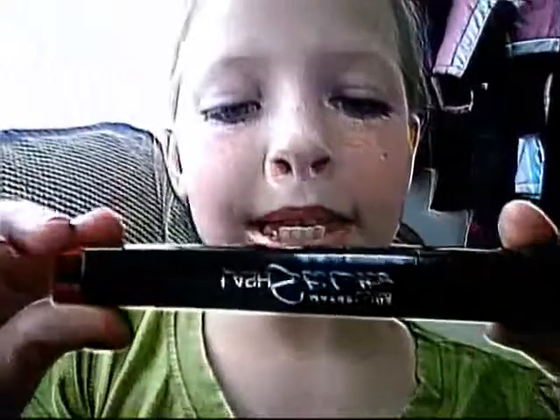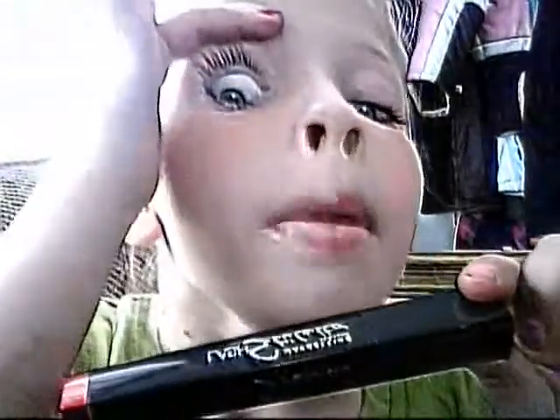I'm going to start off with my Maybelline New York Lash Stiletto. I'm loving this. It makes my eyes look bigger and longer and fuller and nicer. And it's got stretching.